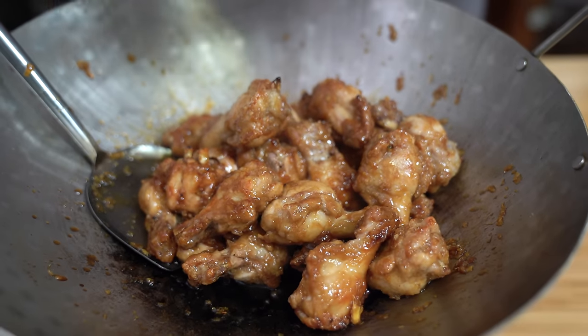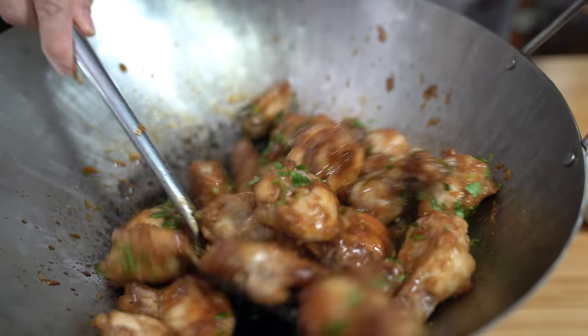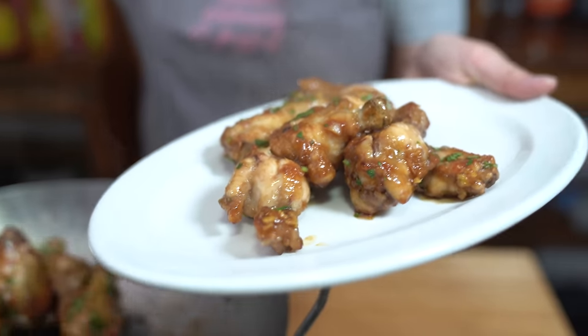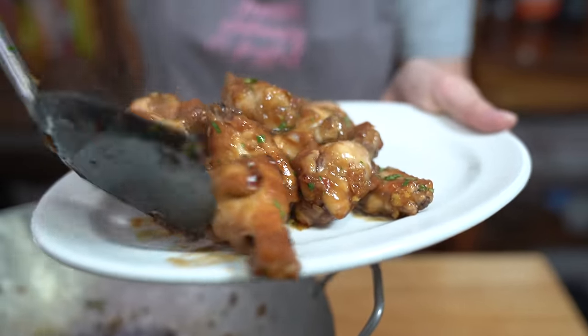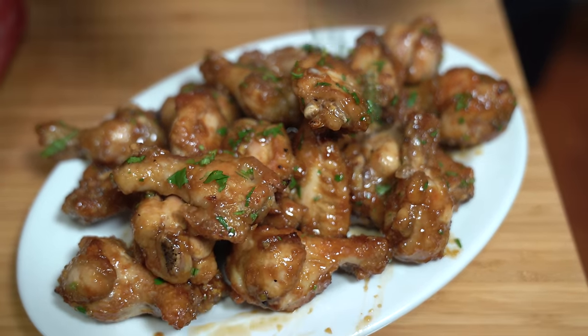Adding half the cilantro in, and then the other half can be garnished on top. So many ways to make chicken wings yummy. What part of the chicken wing do you like best — the drumettes or the wingettes? I like the two-bone part, the wingettes, because they're just so good to eat.